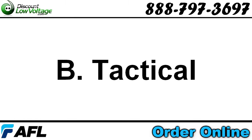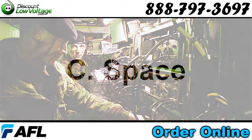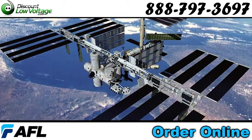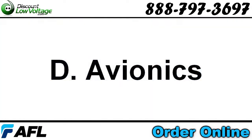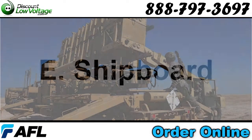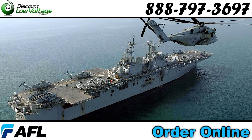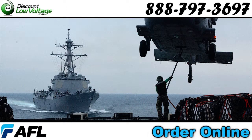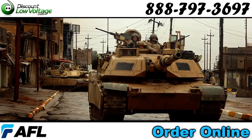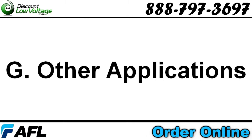B: Tactical — concerned with use in non-vehicular and mobile militarized systems. C: Space — involving use in vehicles and/or systems deployed in outer space. D: Avionics — involving use in aircraft or missile systems. E: Shipboard — involving use in systems deployed in a mobile marine environment or on board or in tow. F: Ground vehicle — involving use in land vehicular systems. G: Other specified military applications.